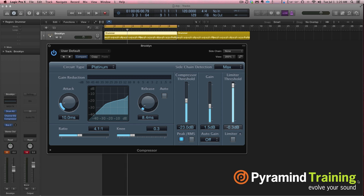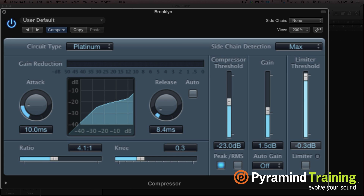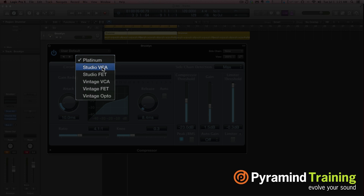Hello, SFLogicEngie here, aka David Earl, and this is your tip. Let's talk about Logic's compressor for a second. Logic's compressor is actually really good, and they've made improvements over the years and added more stuff to it. It's really cool — these circuit types: we have Platinum, Studio VCA, and FETs. These are all modeled after real-life hardware compressors.